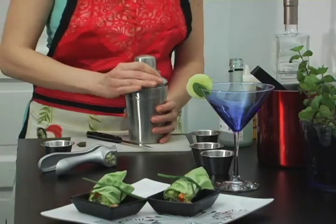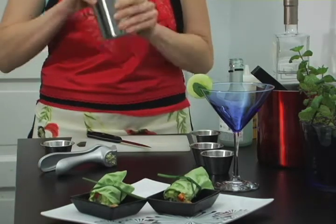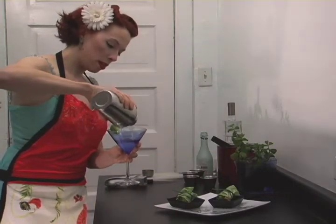And time to shake! Put the drink in. Mmm, yum.